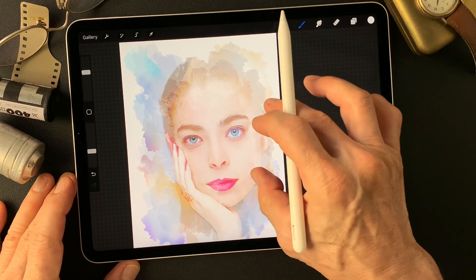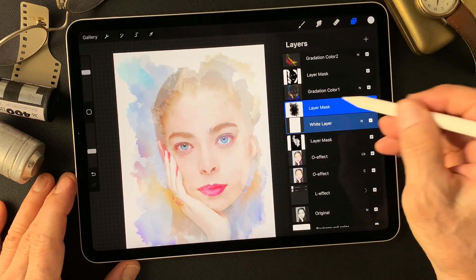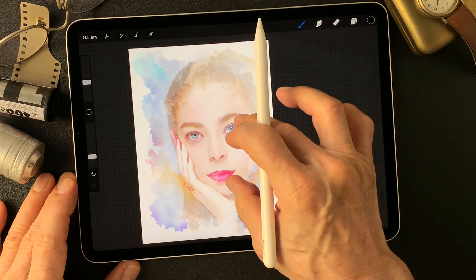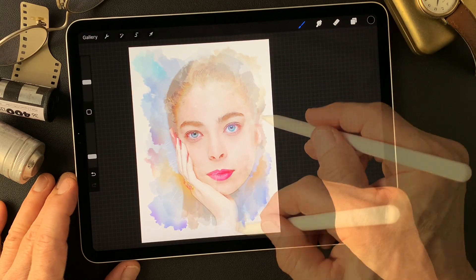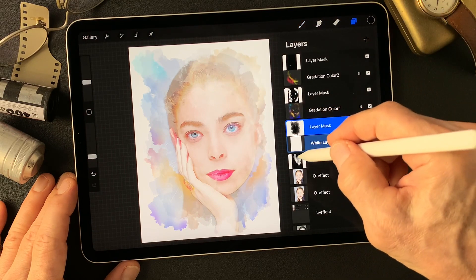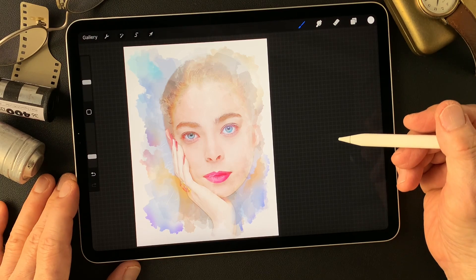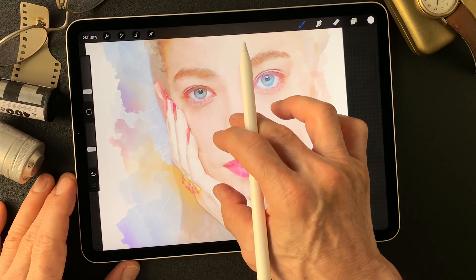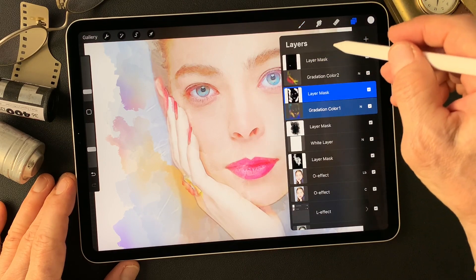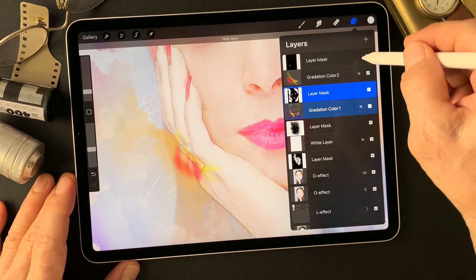From now, let me fix the overall image — adjusting the mask. Not much color change, just the shape of the mask. Pretty much done.